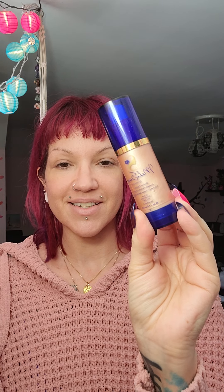Pearlizer is that beautiful shimmering product and you can mix Pearlizer with anything you want. It's most commonly used for highlight.